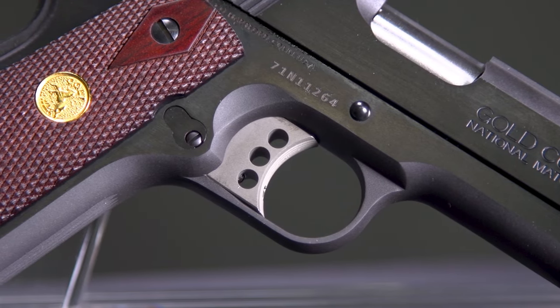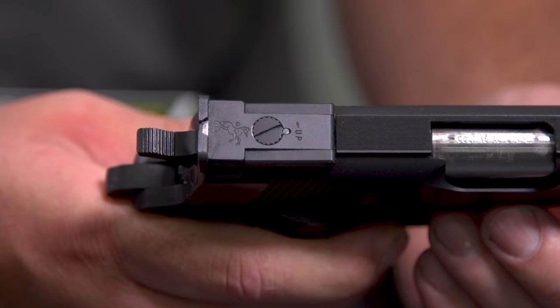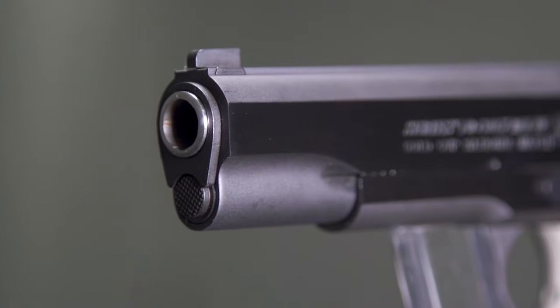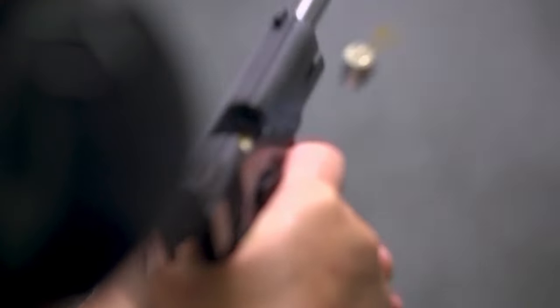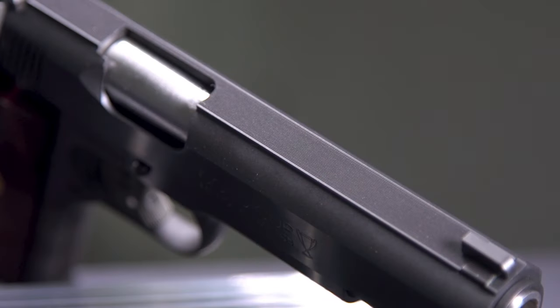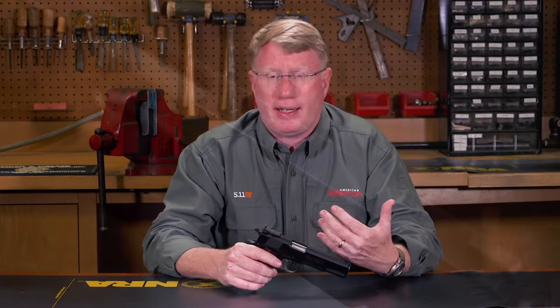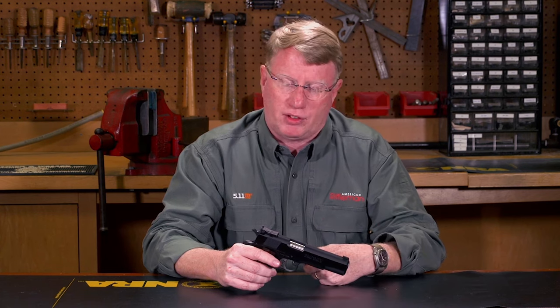You also need good sights. Colt has a dovetailed-in, fully adjustable rear sight with a face that's grooved to reduce glare. In the front, they've got not quite a Patrick style, but it is a full target front sight. There's a rib on the top, and what this does is reduce glare so that when you're shooting NRA bullseye or any other type of competition, you're not getting sunlight reflecting off the top of your slide.